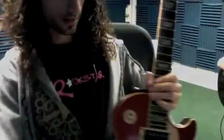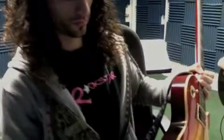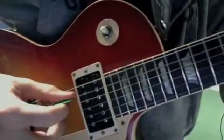Moving on to the rock. Bring it on home. Here is my right hand technique for the verse parts, or for the main riff. Study this real close.